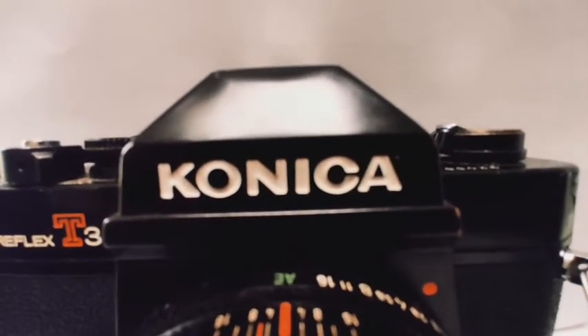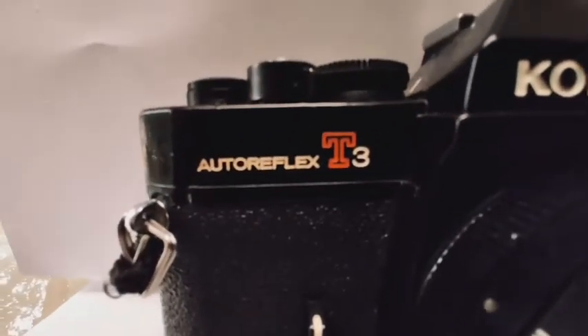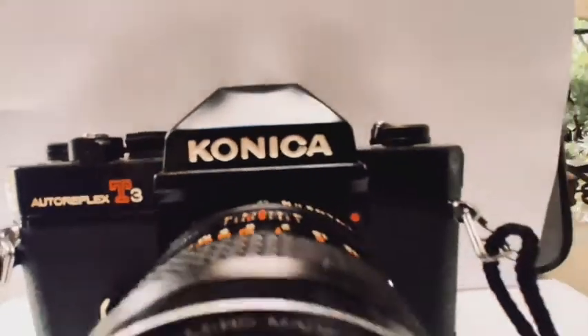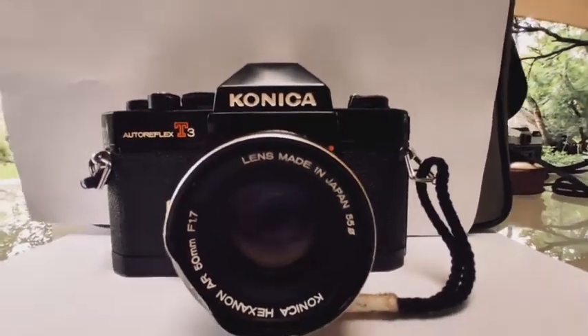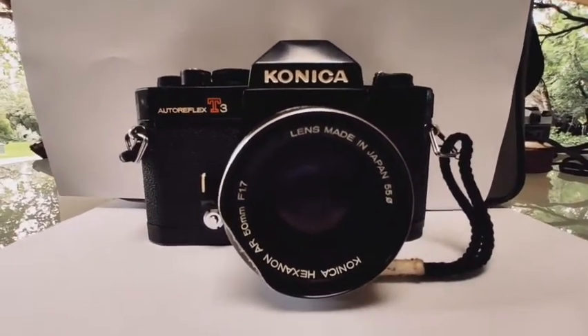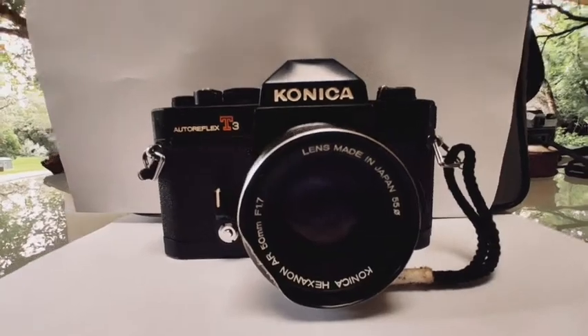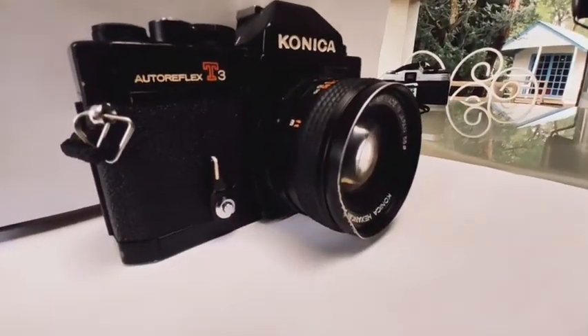Hey guys and welcome to TKM. Today we will be reviewing the Konica Auto Reflex T3. I will be showing you how the camera works, every single part of the camera and the specs of the camera. Right now when you guys have a quick look at the camera, I will just sit still and show you guys the camera.